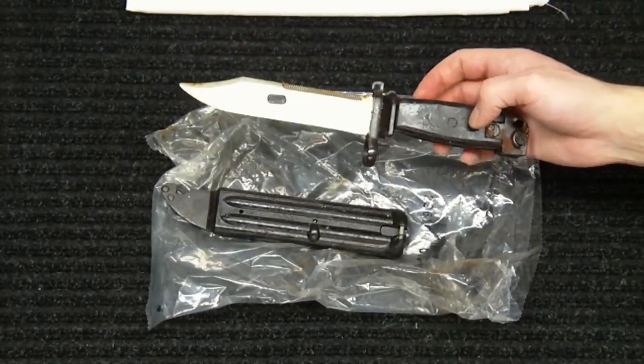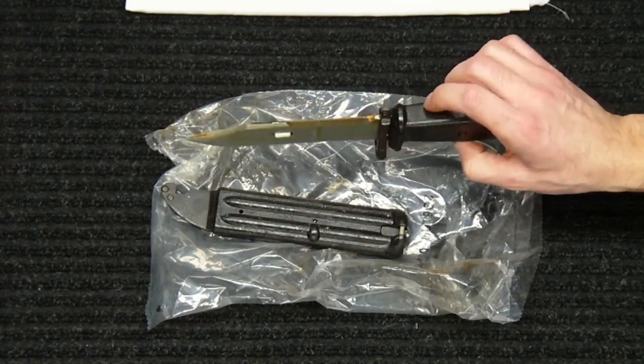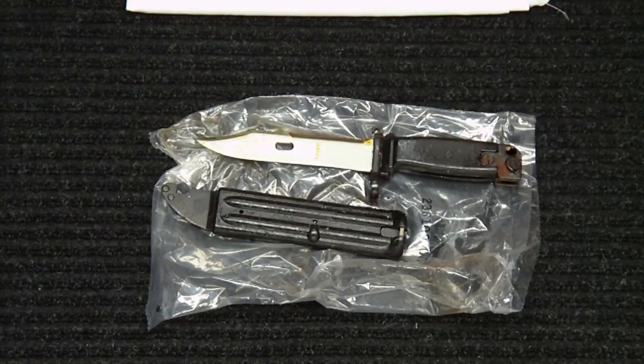I don't have an AK-47 that will accept a bayonet unfortunately, but I plan on just doing a little bit more collecting of these knives and bayonets. It's a real easy, cheap way to add to a collection and kind of a fun thing to do. These blades are getting harder to find, so 10, 15, 20 years down the line it might be worth a little bit more money.